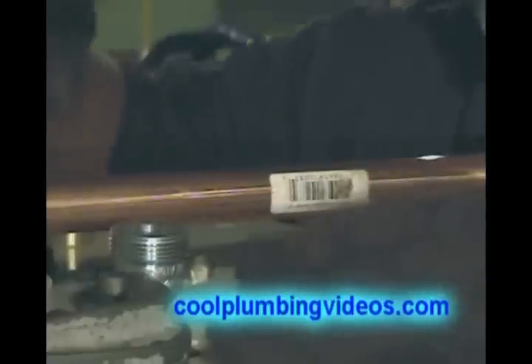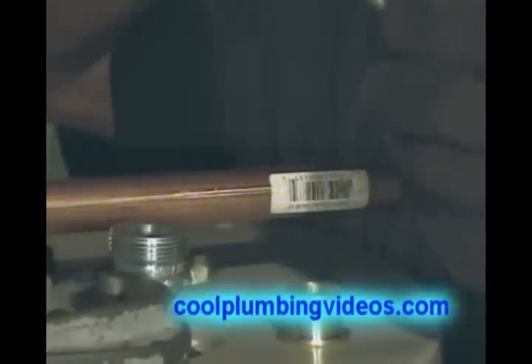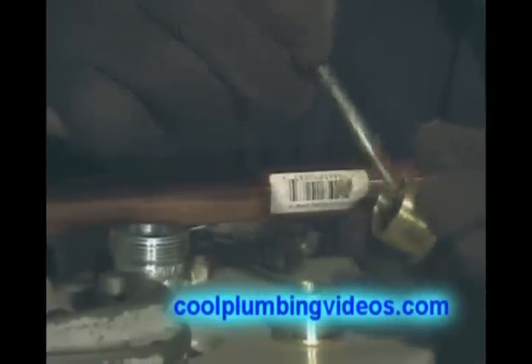And just like any other fitting, we clean the brass fitting with the wire brush and clean the tip of it. And of course, flux it. Flux the pipe.